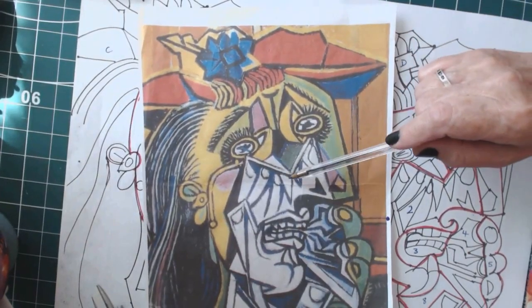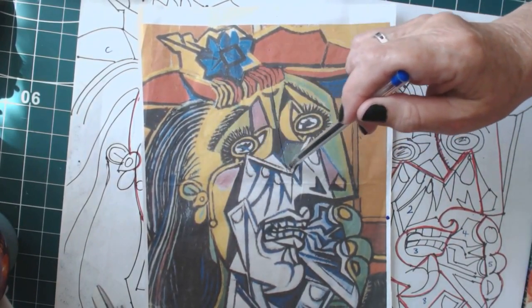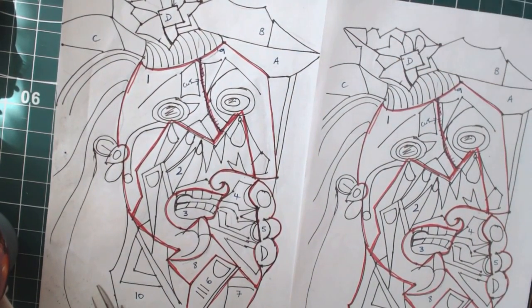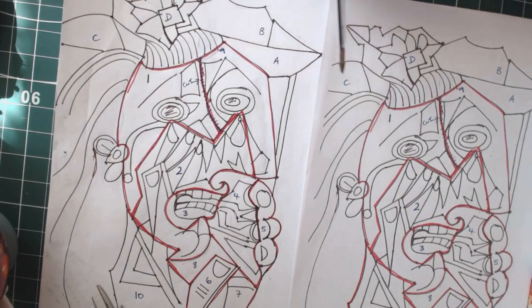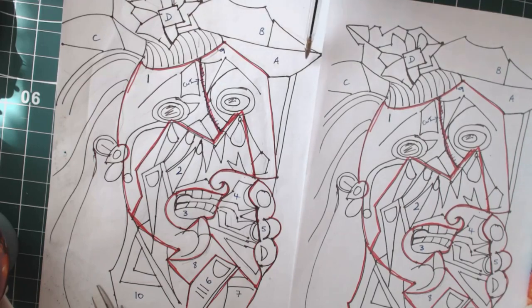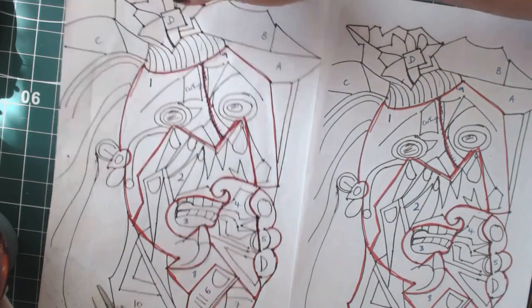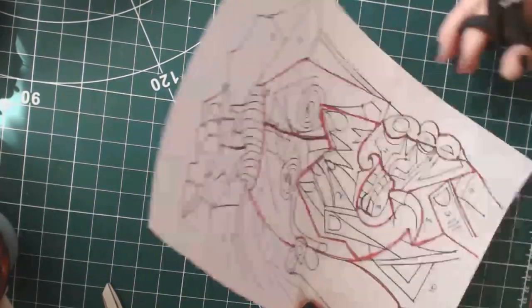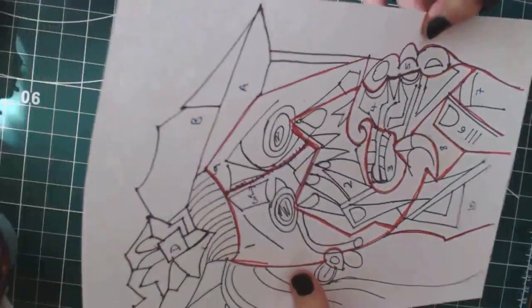The only piece I really wanted to keep was the handkerchief and the mouth, which to me is almost the essence of the painting. I've divided the painting up into 10 pieces, and the face up as well. The face I divided into two — not keeping it as one shape. You'll end up with two pieces, and then you're going to number them. I've used the alphabet for the face so as not to get confused with the numbers.